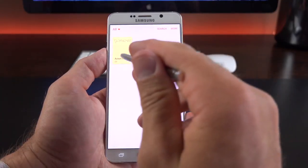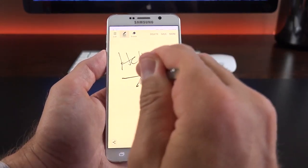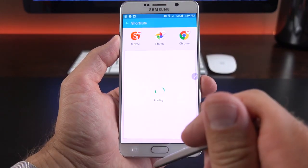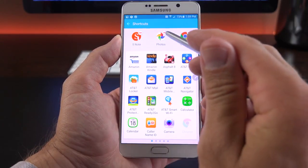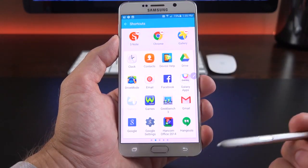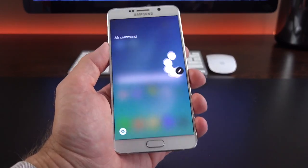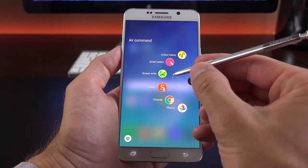We can also jump right to S Note to see all action memos, which we can expand. We can create a new note — it's pressure sensitive, so the harder you press, the thicker the line gets. The app shortcuts in Air Command are modifiable under settings; I can replace S Note with Gallery, for example. You can also disable the floating icon so it doesn't persist — when you remove it and move away, it disappears. You can re-invoke Air Command by tapping the S-Pen button along the side.